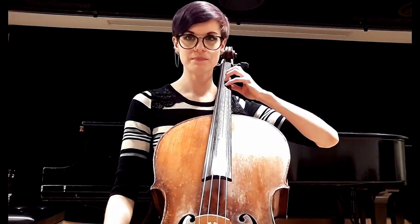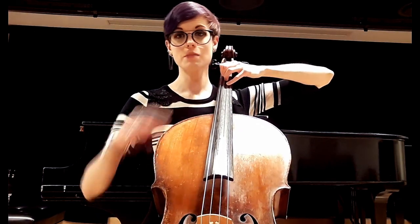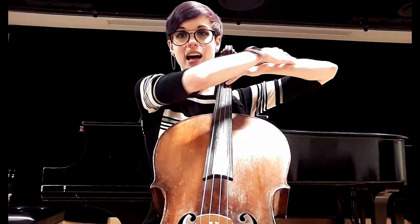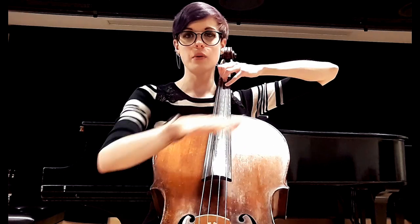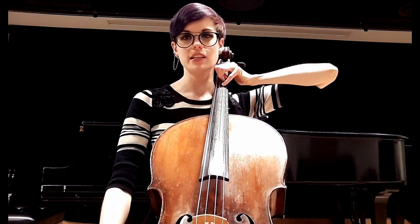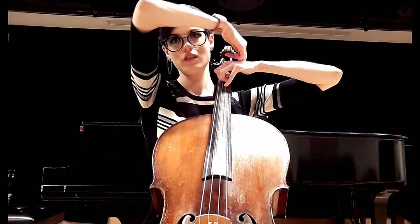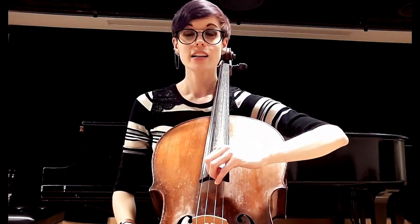I'm going to find first position and put the thumb behind. Notice my arm is a straight line — as I talked about in my last video, straight lines are everywhere. No wrist popping up, no wrist dipping down. Now I want you to imagine there's a gust of wind behind you and it pushes your wrist — you're in thumb position.